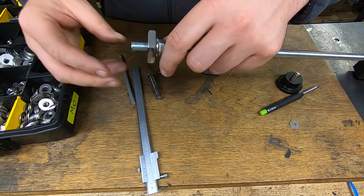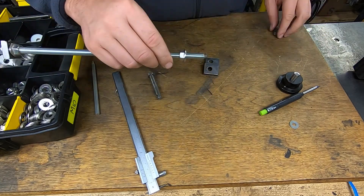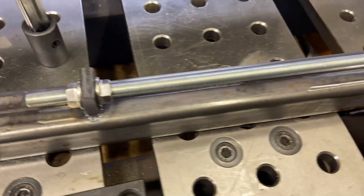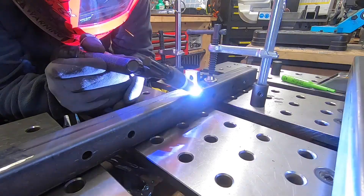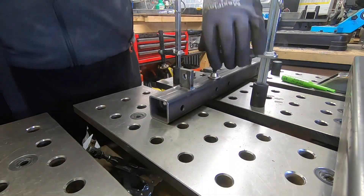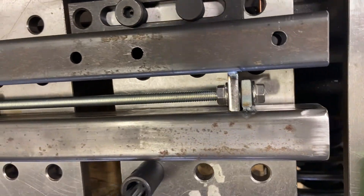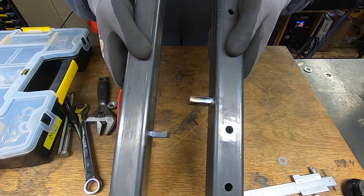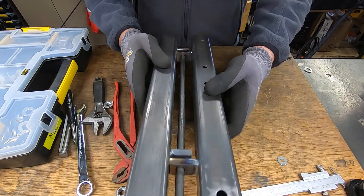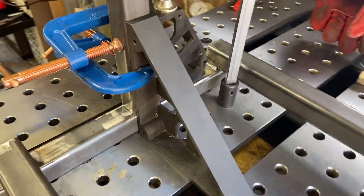Nice little trick here folks. I'm using this threaded rod to keep these two tabs parallel while welding. It means the hinge will be nice and straight.